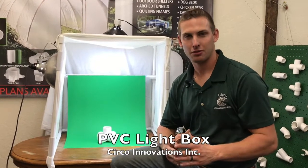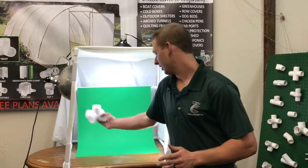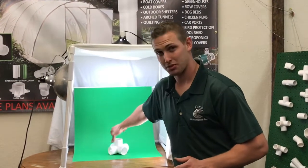Hi, this is Daniel Ramey with Circo Innovations. Today we're going to be showing you how to build the PVC light box. Some of the benefits of this light box is that it is an easy and inexpensive way to display your items for online sales.